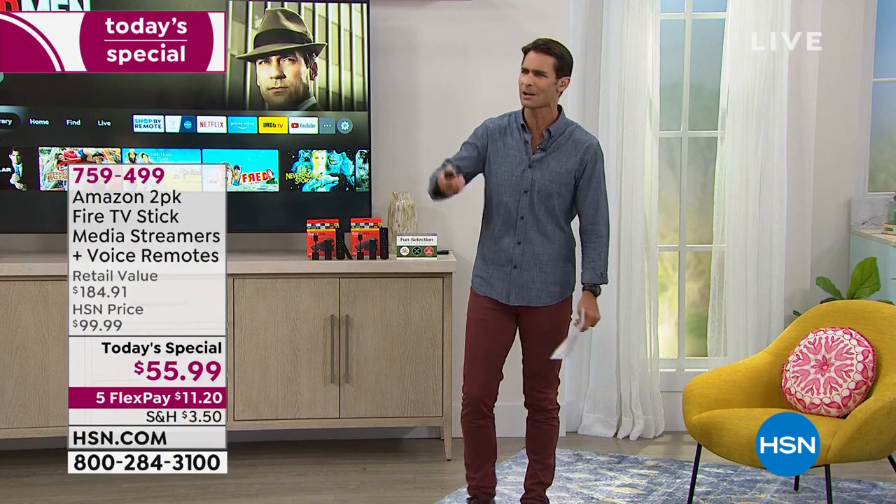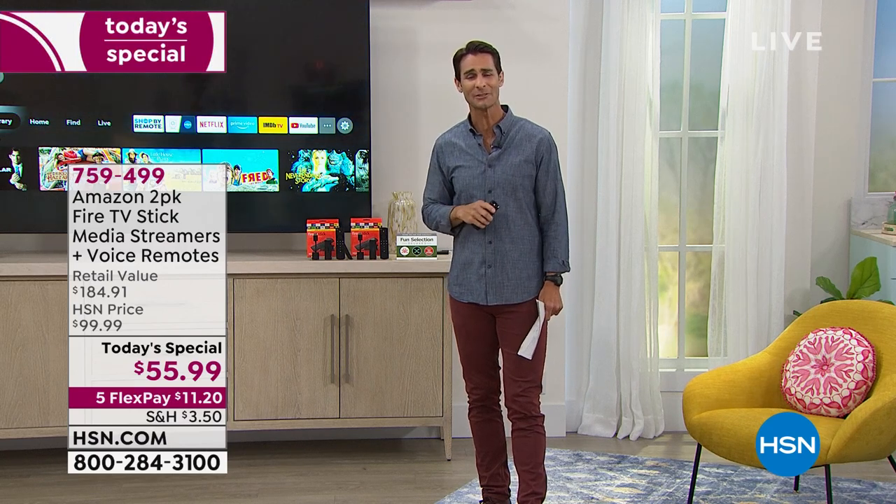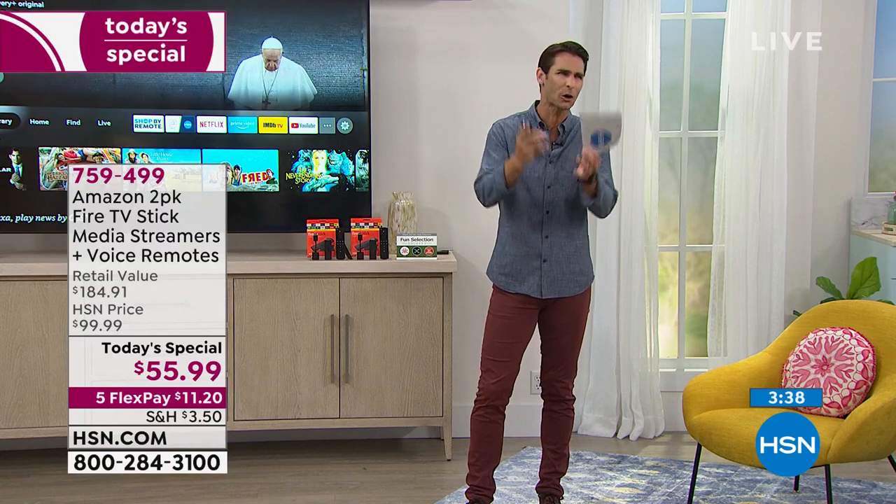When my kids were little, they'd say, Dad, I want to watch a certain show, and I didn't even know what channel or time it came on. If they come over and want to watch Craig of the Creek and you've never even heard of that, now you can find it simply through the Amazon Fire Stick because Alexa is built in. And I want to remind you — you're getting two of them. Two fire sticks, two remotes with voice control, two HDMI extenders. They come boxed. Today, $55.99 — a perfect time for this Today's Special with five flexible payments.